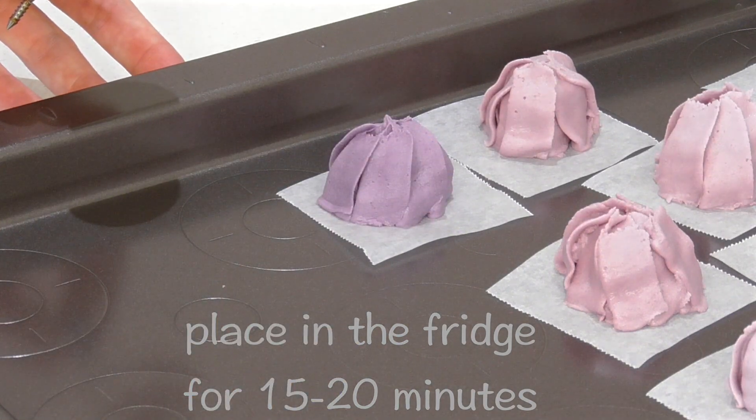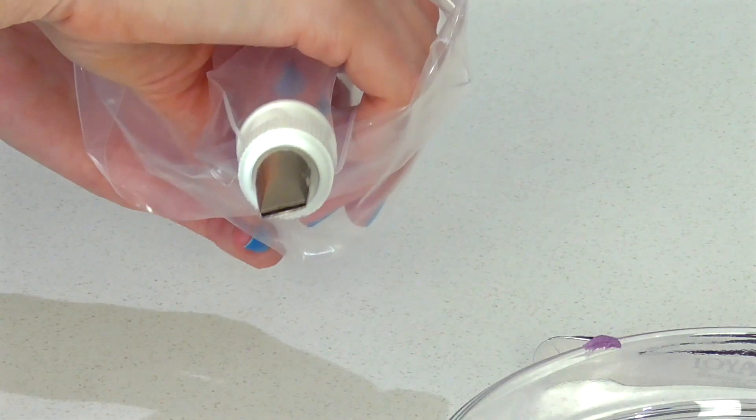As you go, keep popping them onto a cookie sheet so that it's nice and easy to transport back to the fridge.